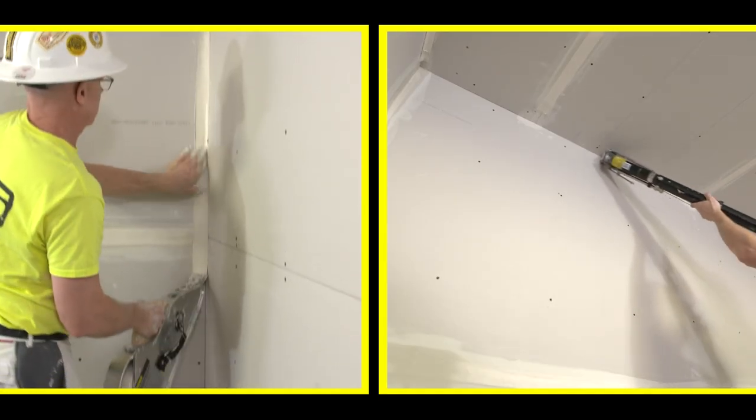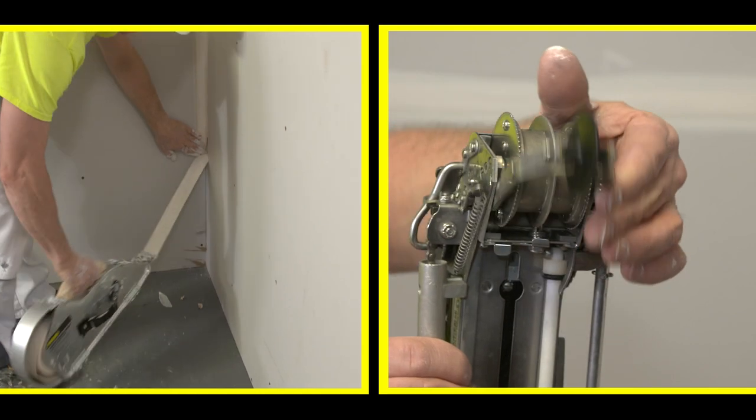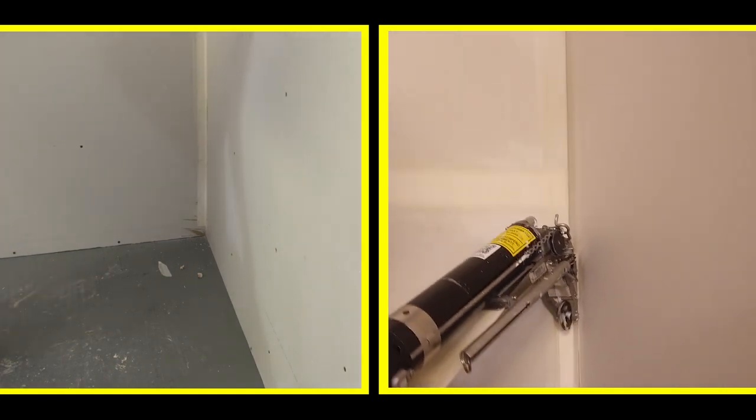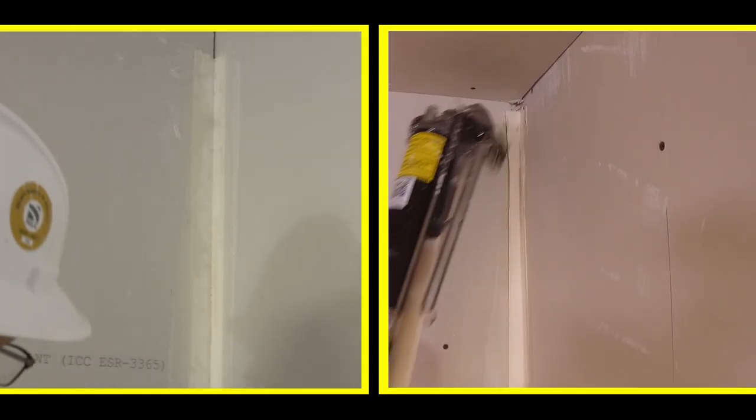What about those corners? Rather than using your hands or a taping knife, the Ames Bazooka is equipped with a creaser wheel that, when engaged, presses and creases the coated tape into the corner at the same time so it will stay in place until you're ready to wipe it out.